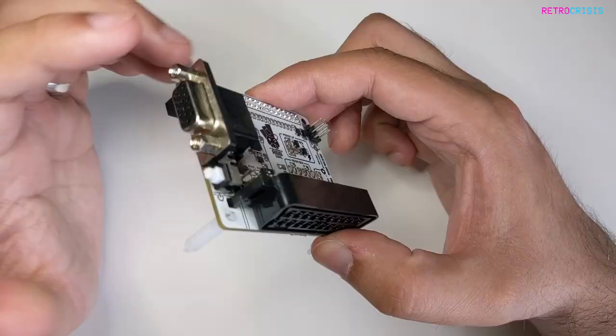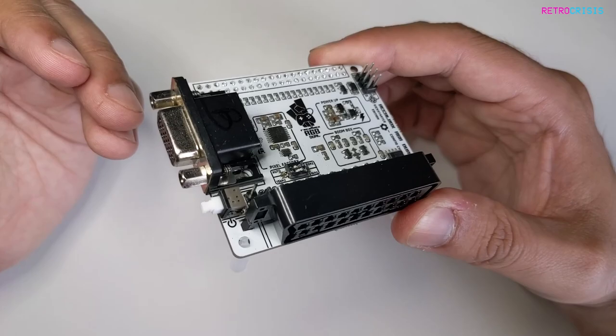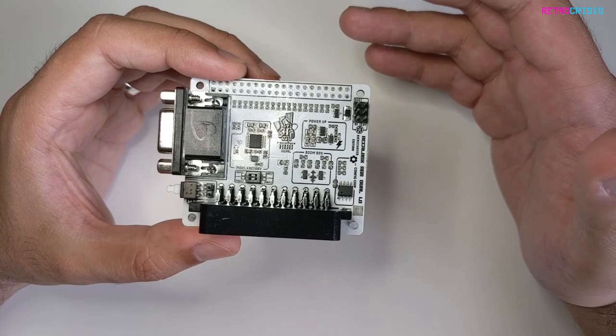It's a hat that connects to your Raspberry Pi device and allows you to output video using VGA or SCART. Currently the Raspberry Pi has HDMI and composite output — this adds the functionality of VGA and SCART.